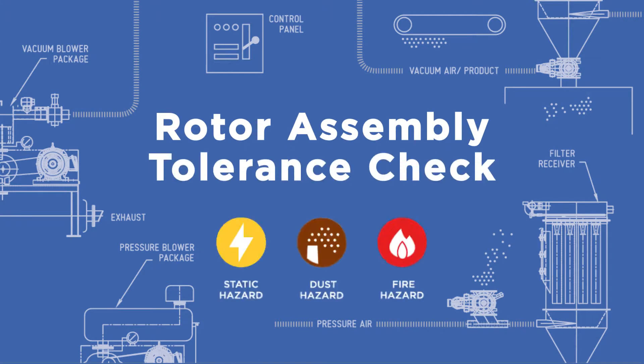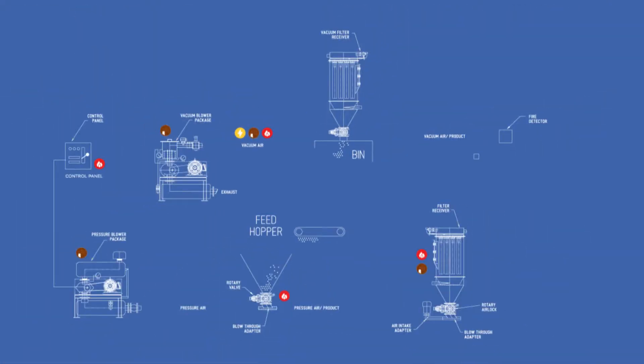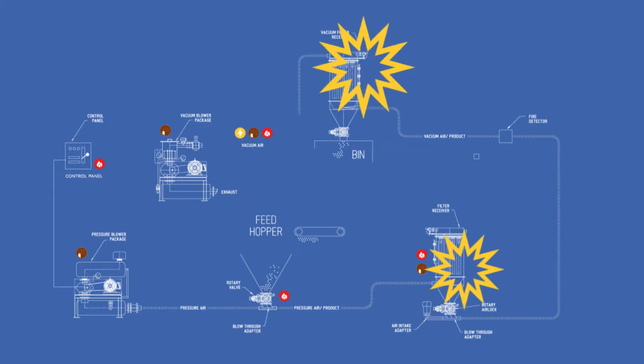The rotary valve assembly is at the heart of the rotary valve. It acts as an airlock for the pressure difference between what is above the valve and what is below the valve. If a rotary valve is compliant with NFPA, it can help reduce the passage of flames along a conveying line should an explosion happen. The following video outlines what those compliance rules are, as well as how to test your rotor tolerances.